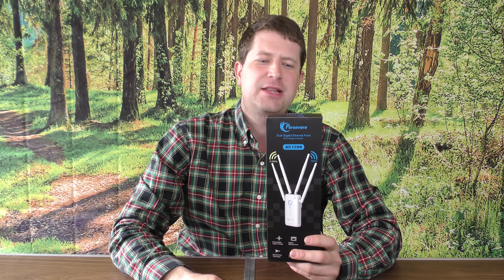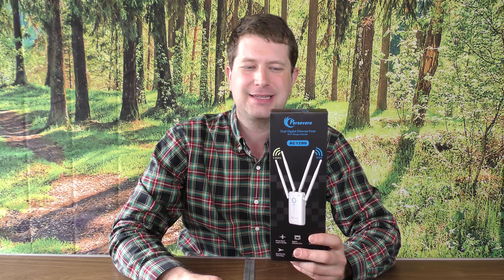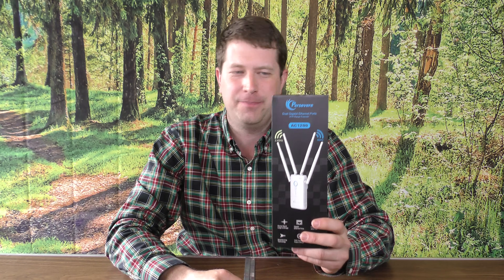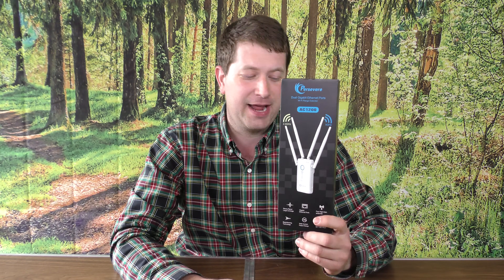Hello everyone, Randy here and today we're going to be looking at the Persevere AC1200 Dual Gigabyte Wi-Fi Range Extender. This isn't going to be so much a review of the product as more of a how-to on how to set this product up. This company contacted me and asked me to review it, and they wanted more of a video on how to set it up. They did send this to me for free to review, so just FYI on that.